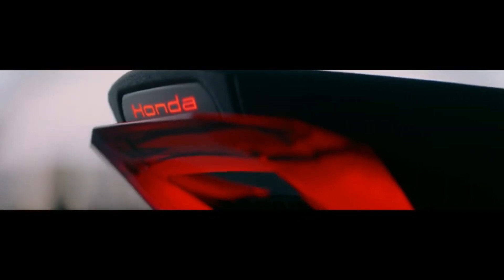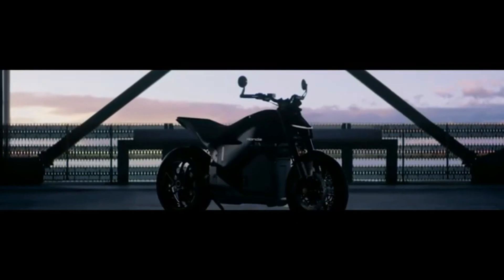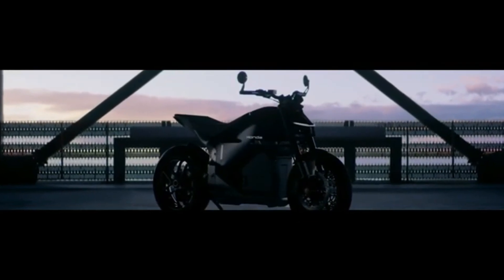The Honda EV Fun Concept is more than just a theoretical exercise — it is slated for commercialization in 2025, marking Honda's first electric sports model to reach production.